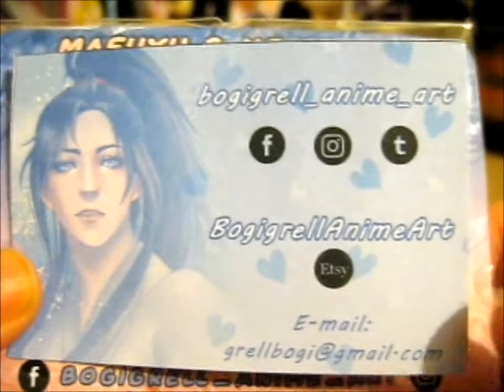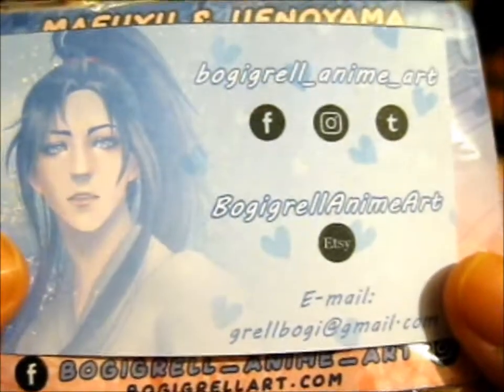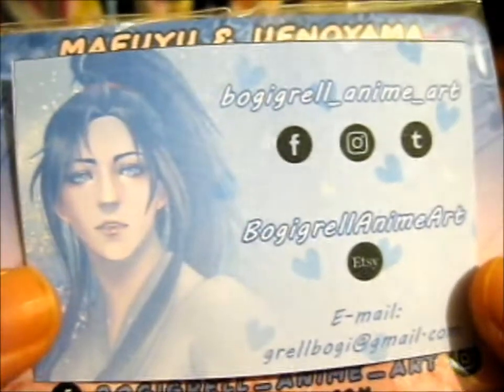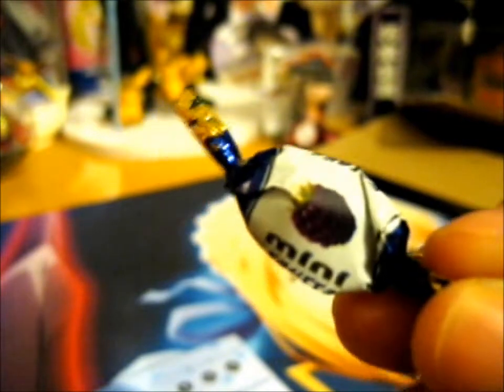Very cool stamps right here, and this is a Kickstarter pin from loggygrill_anime_art — find them on Facebook, Twitter, Instagram, and on Etsy. This is a card that says thank you on the back. She also included a mini mint and some swatches. It says 'fruta' on it, so I'm guessing it's either a raspberry or a blackcurrant flavored one.